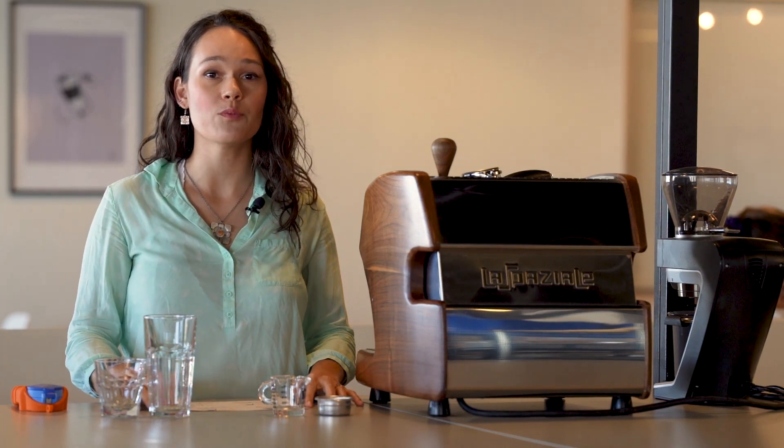Hi, I'm Katherine, and welcome back to our Espresso at Home series. In this lesson, we'll be digging a little deeper into the theory of extraction.